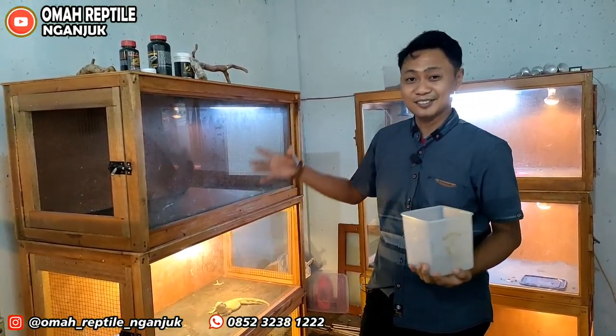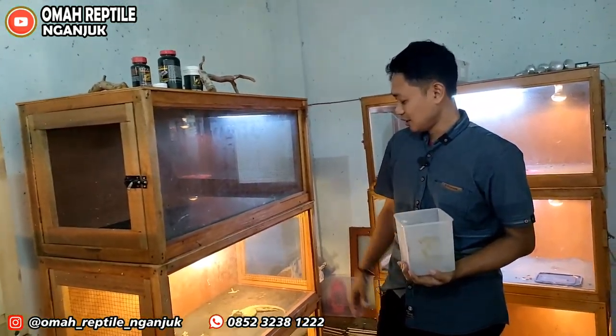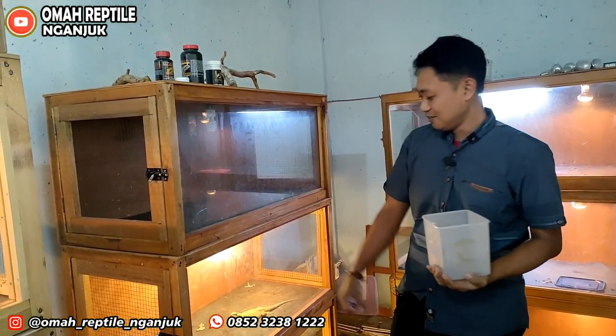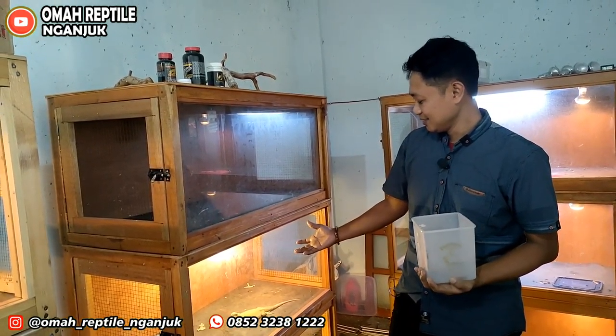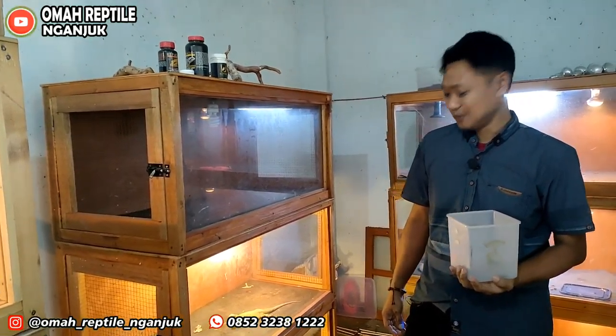Assalamualaikum warahmatullahi wabarakatuh. Ini teman-teman, atau biasa orang-orang Indonesia menyebutnya hewan naga. Ya, inilah hewan naga. Ini asalnya hewan dari Australia, teman-teman.